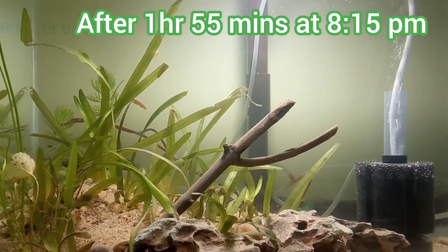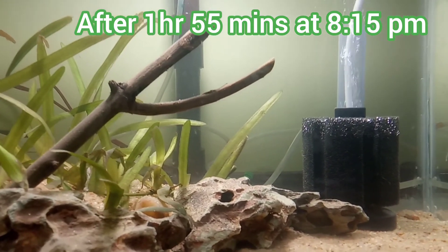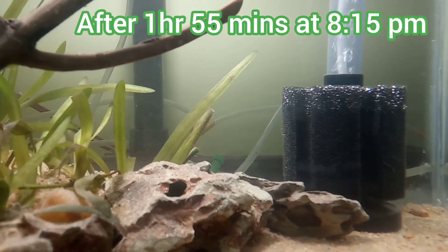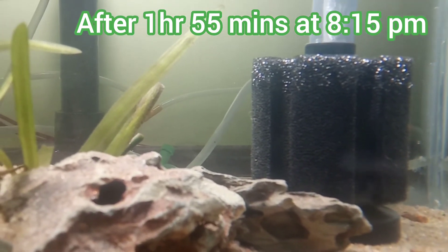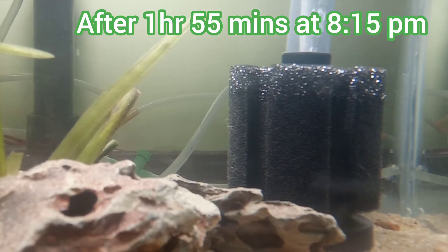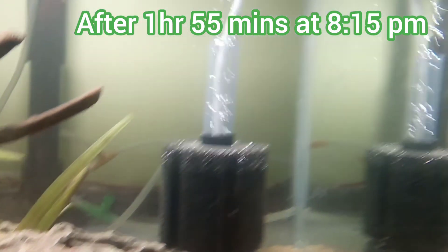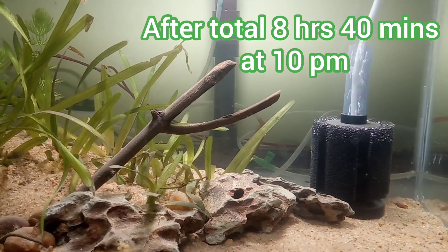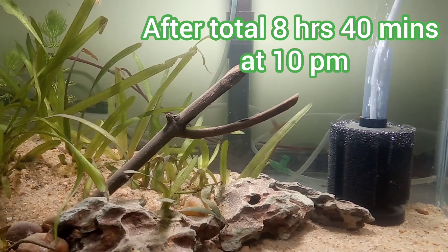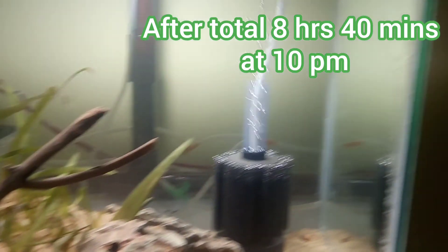Now at 8:15 pm you can see the water is very much cleaner. The suspended particles are very few — only very fine suspended particles remain. You can already see the sponge wall is dirty, so the suspended particles were actually getting stuck in the sponge wall.